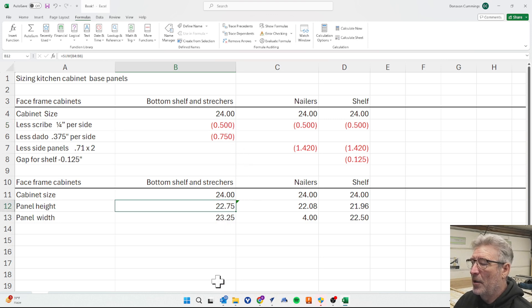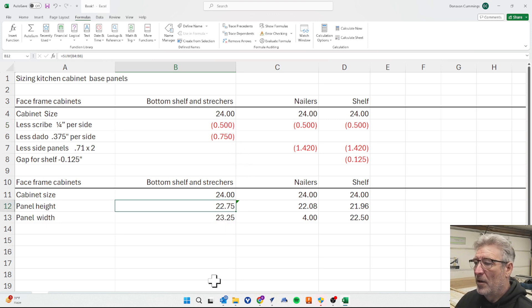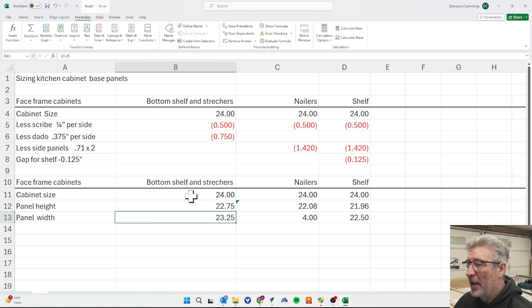Taking those two dimensions out gives a panel height of 22 and three-quarters inches. The panel width is going to be the depth of the cabinet — front to back — which is 23 and a quarter inches. Add three-quarters of an inch for your face frame and you get your 24-inch cabinet. So those are the dimensions for the bottom shelf and stretchers.